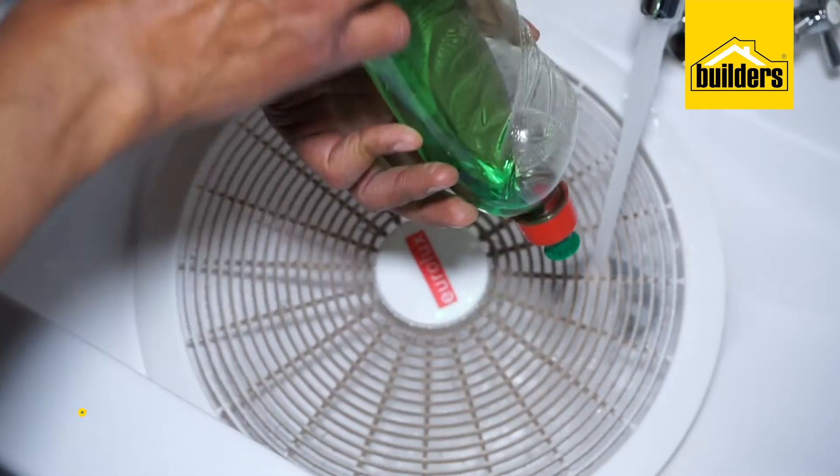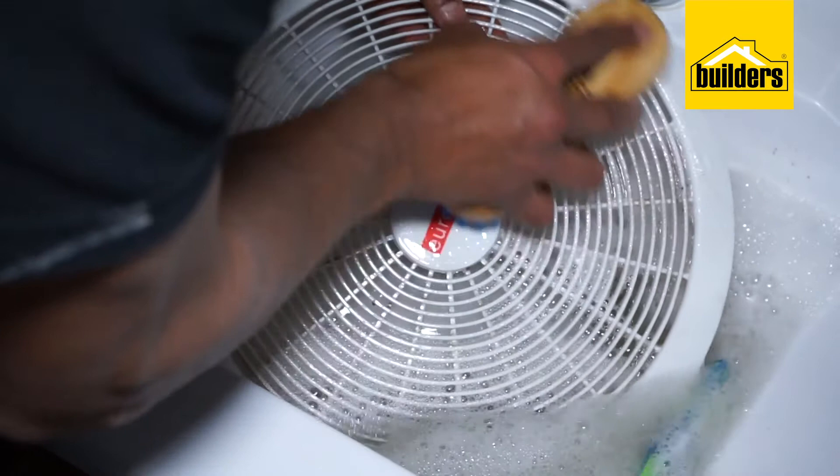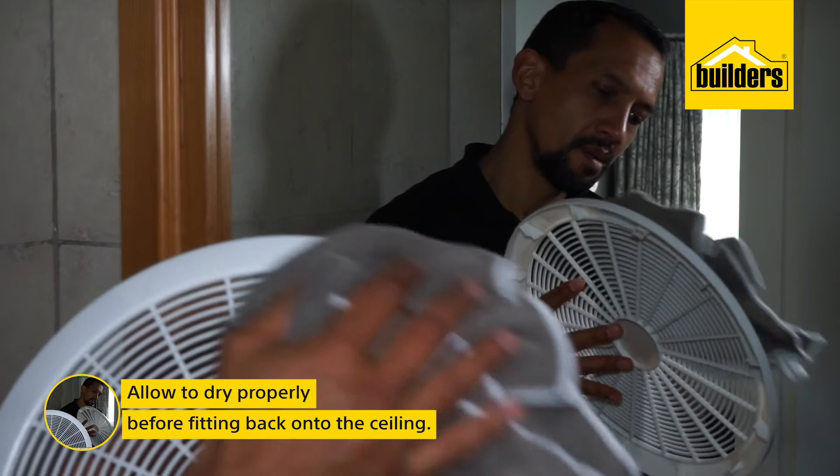Unclip the vents from the extractor fan body. Clean the vents using ordinary dishwasher soap — give it a good scrubbing down. Clean the outside as well, then allow to dry properly before fitting them back onto the ceiling.